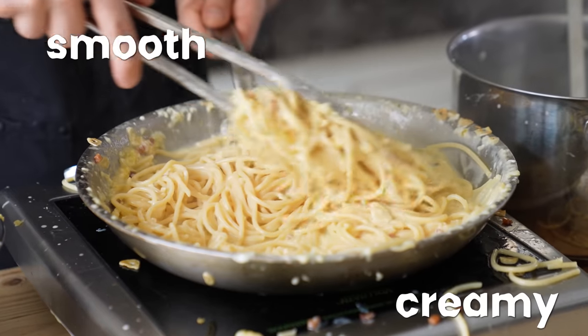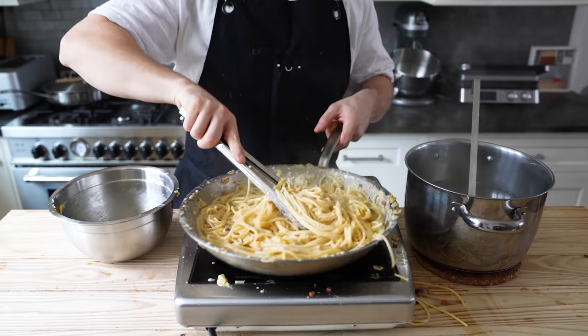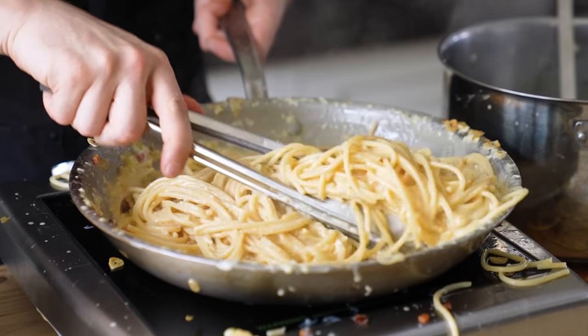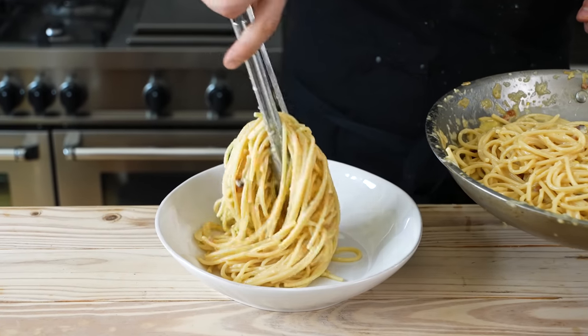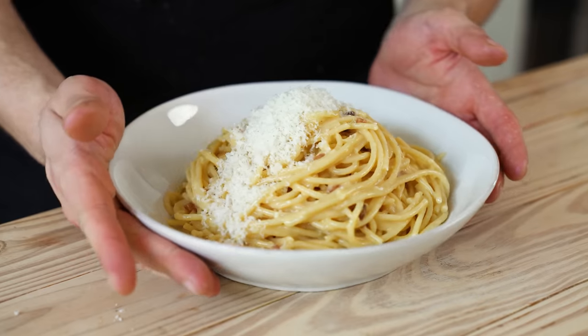Toss constantly, using pasta water to loosen, getting the paste to melt and emulsify into a beautiful luxurious sauce. It should be smooth, creamy, and clinging to your noodles. Once glossy and luxurious, you should be hearing angels singing. Don't turn the pan on and get fancy during this tossing process because you're going to end up with scrambled eggs. Once done, place it into a nice shallow bowl, top with extra fresh grated Parmigiano-Reggiano and enjoy.